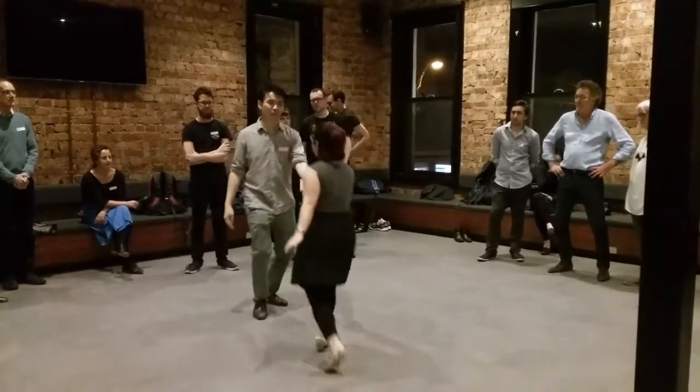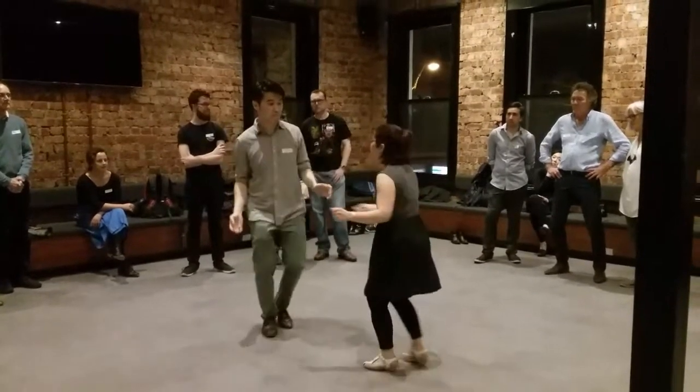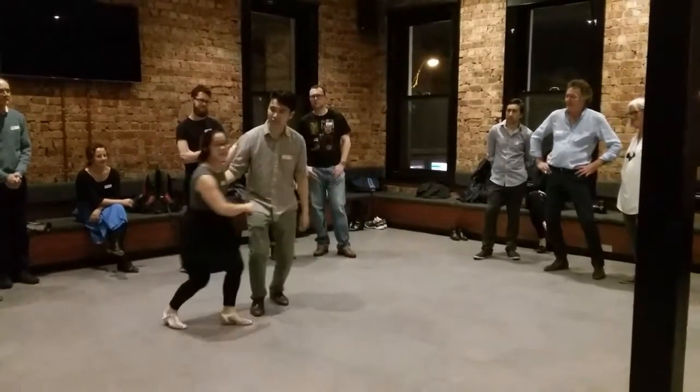Outside turn, head, two, slow down, shimmy, one, two, up, up, and down, and we start again.